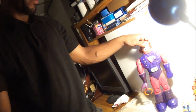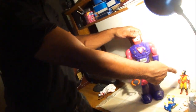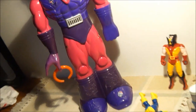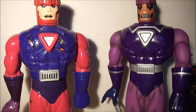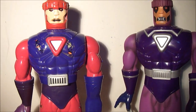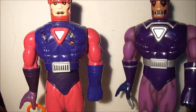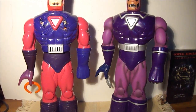Tilt his head back, and then that pops off. And then what am I going to do with this? Just put him into the chest. This is the comparison of my 1994 X-Men animated series Sentinel and the 2006 X-Men cartoon Sentinel.